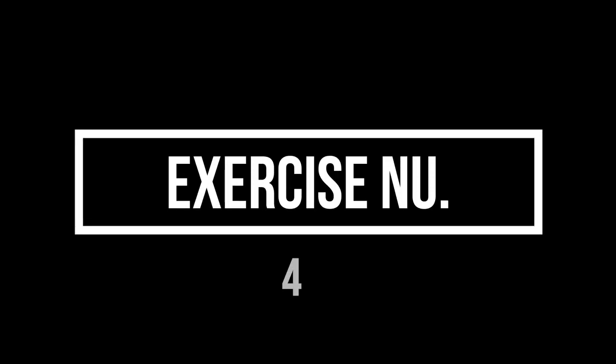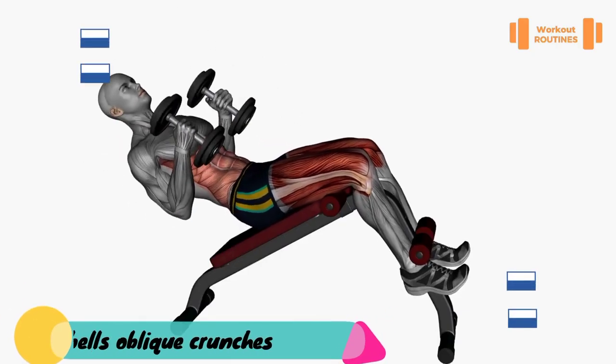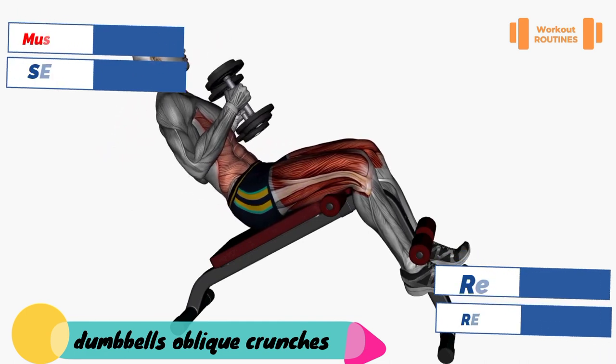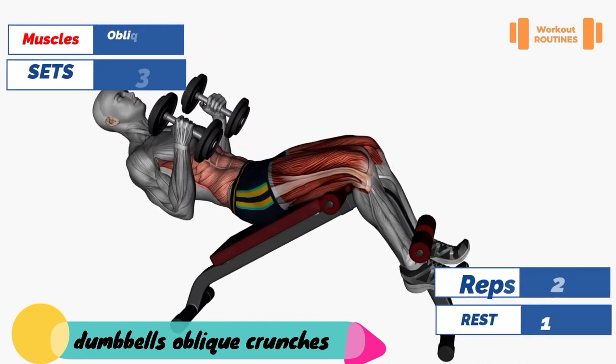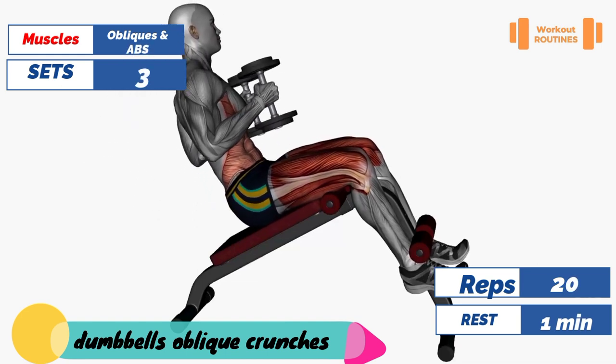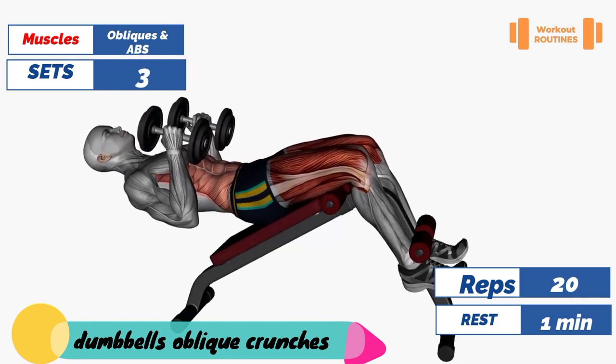Exercise number four: dumbbell oblique crunches. Main muscles: obliques and abs, specifically the upper part.